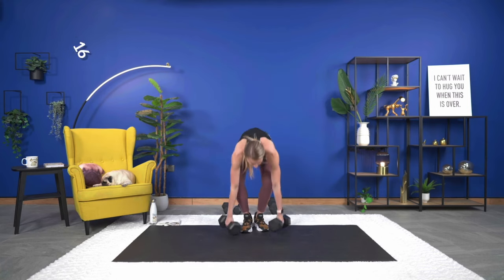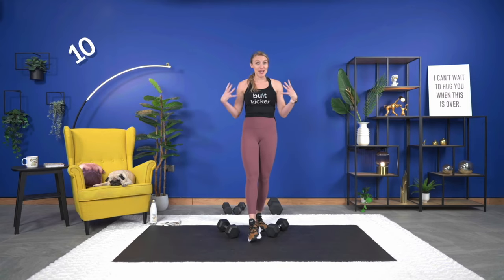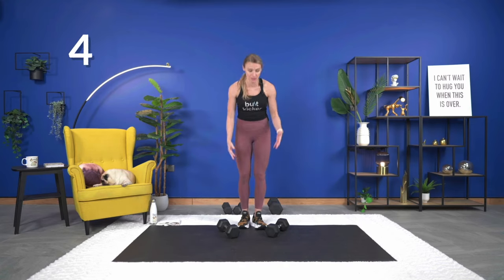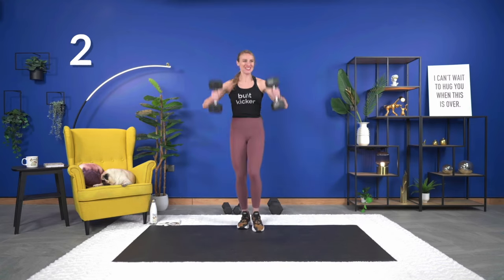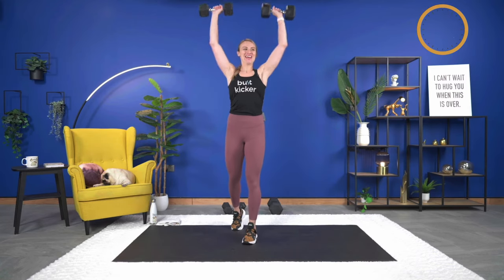If you started with a heavy weight, try to stick with that — the shoulders have gotten a nice amount of rest, so hopefully you can go with the same weight or even heavier. Grab your dumbbells — three seconds, two, and one, here we go and press.